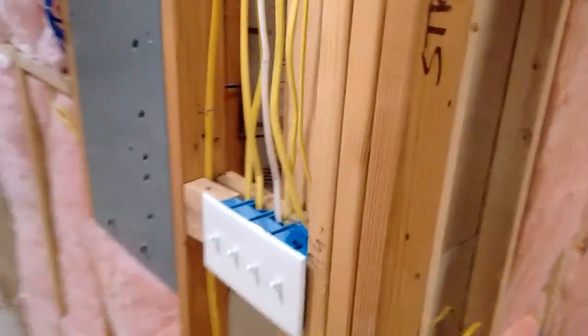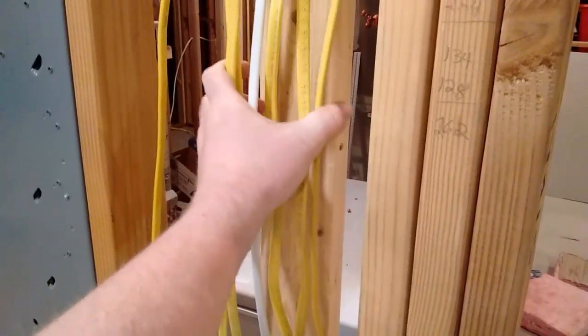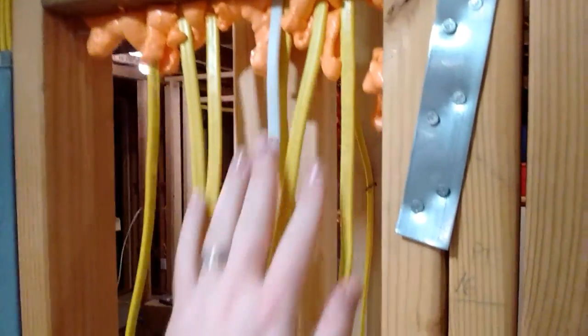The second thing: here where I have all these wires sticking out, the inspector said he passed me, but it would have been better if I would have bunched these together and tied them up. He said it was fine because my fire blocking is holding it in place pretty firm.